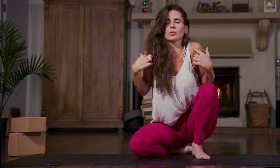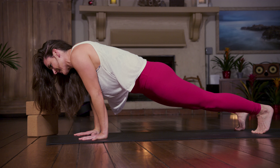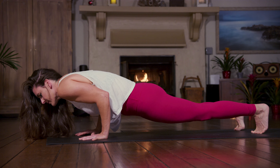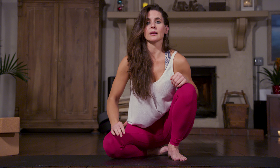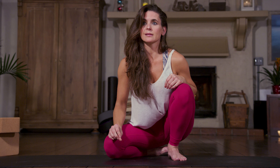A lot of times there's a shoulder shrug, which we're already doing all day long. When I'm teaching the chaturanga pose, I find that people don't want to modify because they feel like it's less of a pose, but that's not true at all.